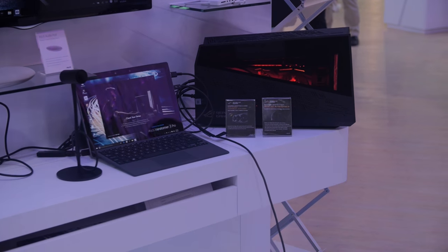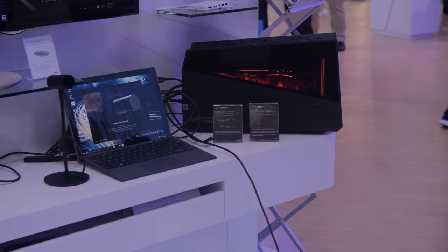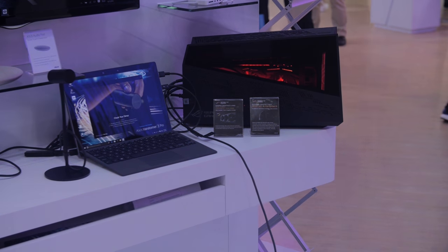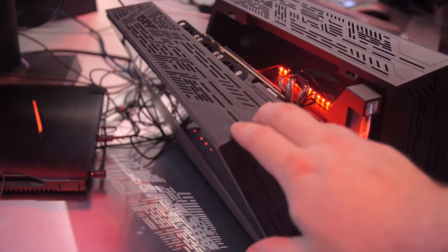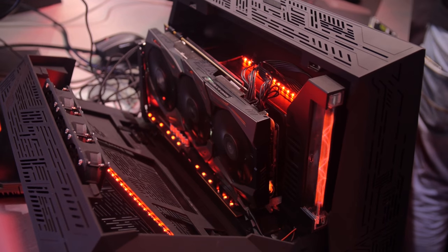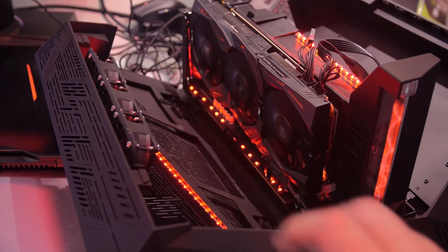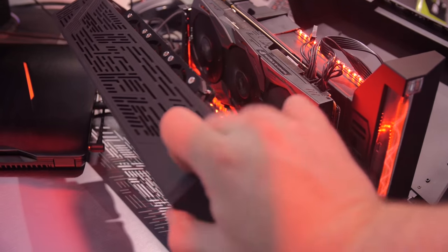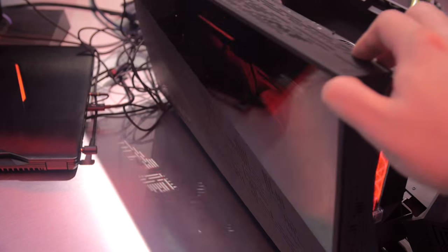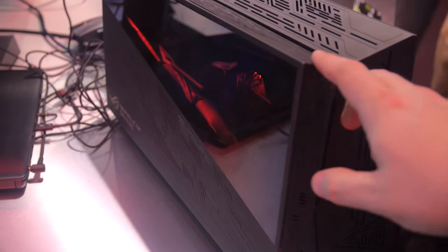Thunderbolt 3 for your external graphics card dock. We can see the 1080 peeking out from in here — the 1080 from Asus. The NVIDIA 1080 has gone from their red and black color scheme to something that's all black. There are a couple accent lighting accents with RGB control. You've also got some fan controls on this graphics card, meaning you can plug an external 4-pin fan into the graphics card and control it that way.